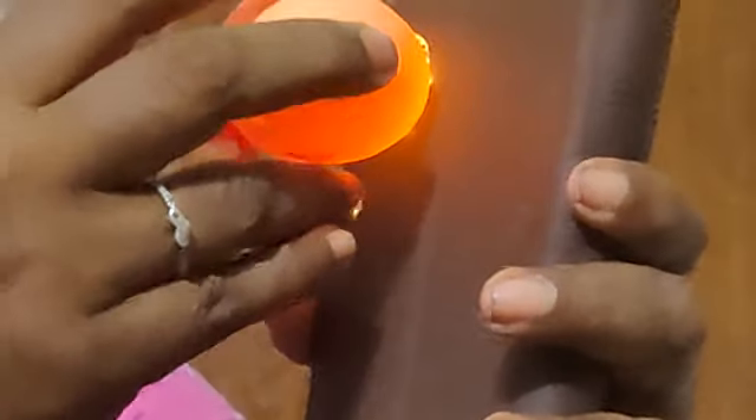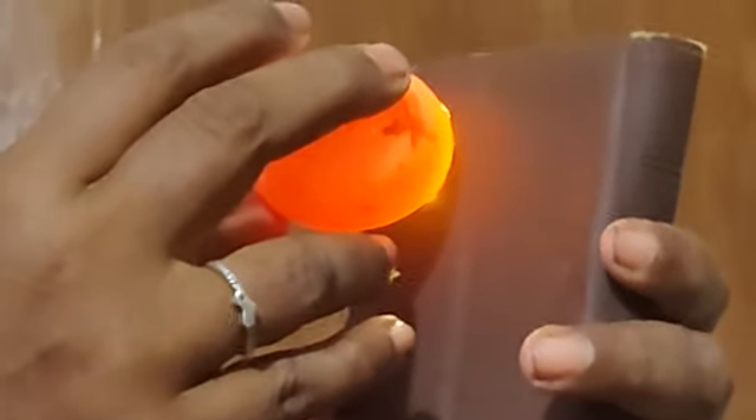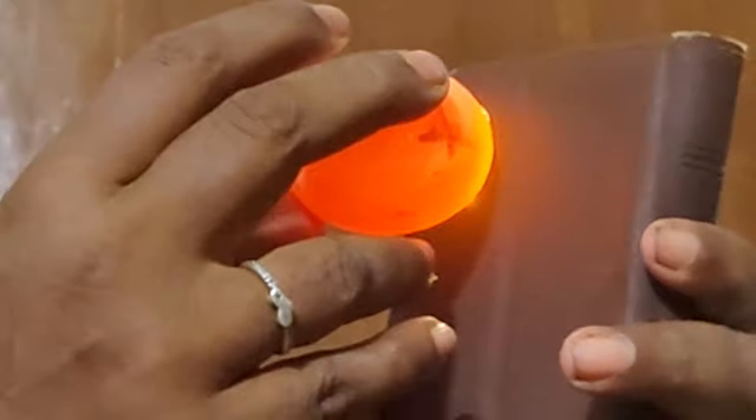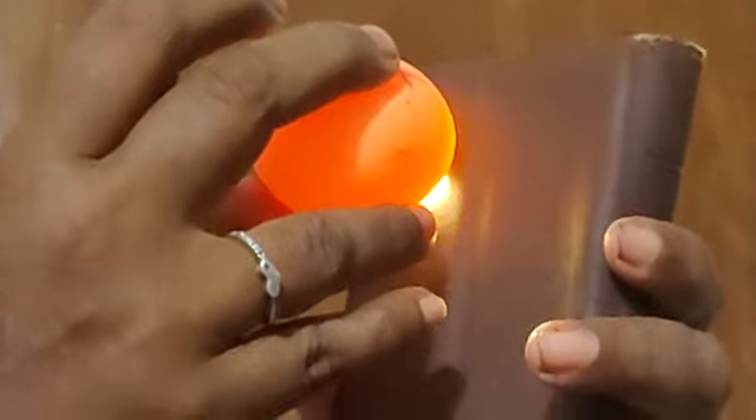The orange juice is red. The orange juice is roasted in the orange juice. If you add the orange juice, the orange juice is roasted. I'm using this orange juice.